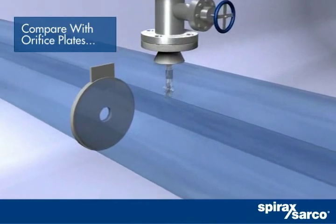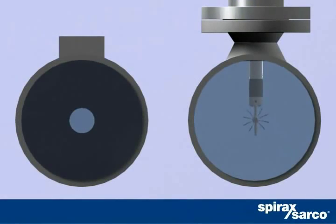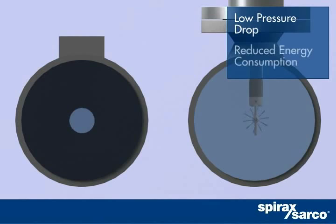With MassTracker's minimal flow obstruction, you benefit from negligible pressure drop and energy loss.